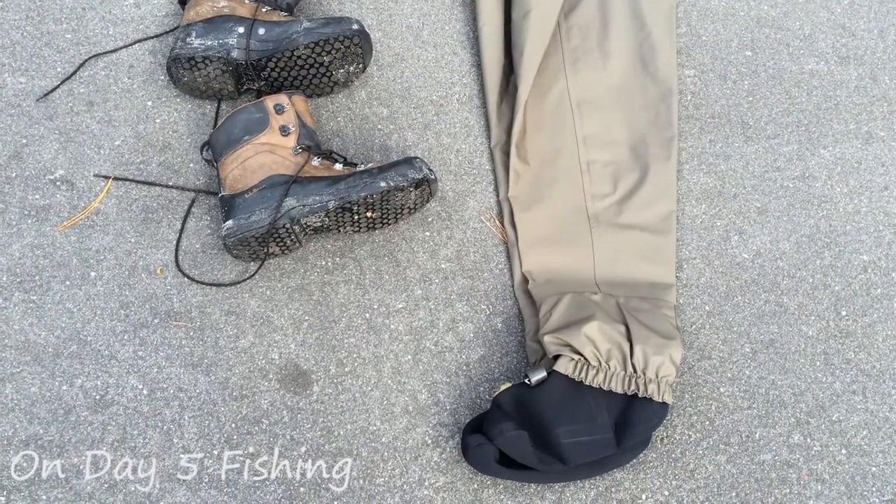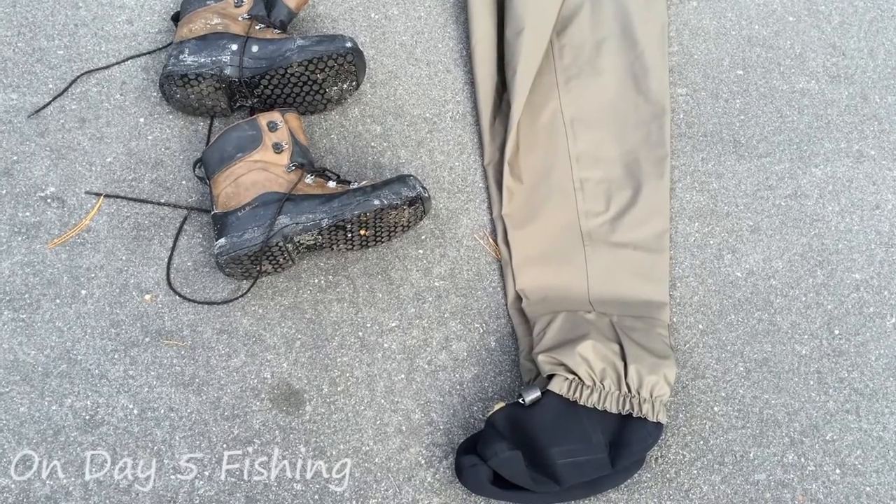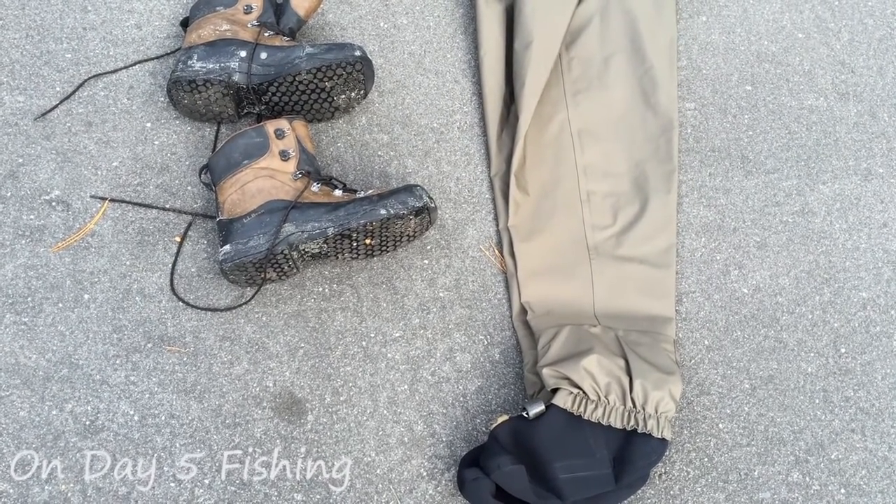All right, welcome back to OD5, this is Chris coming at you, getting ready to get some trout fishing action in here. But I want to take a moment to break through and share with you what I'm actually wearing, wader wise.